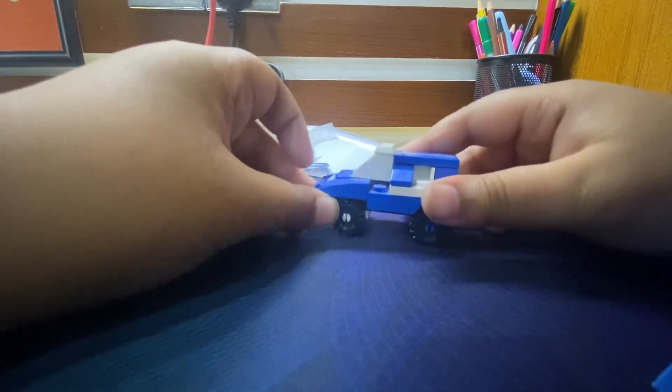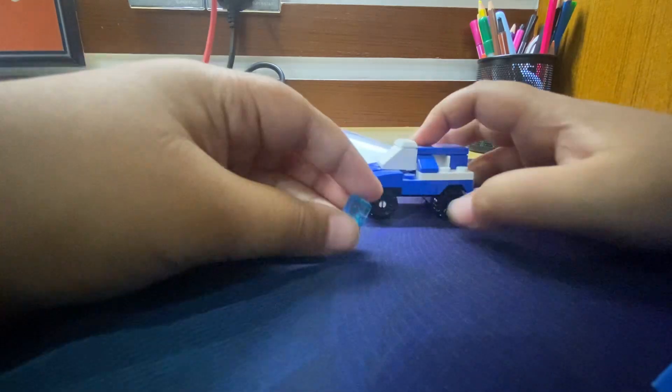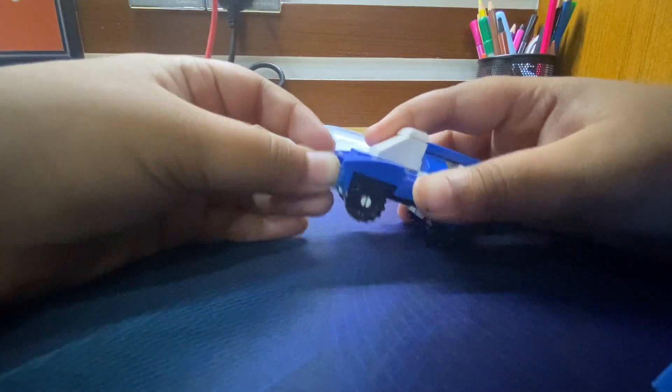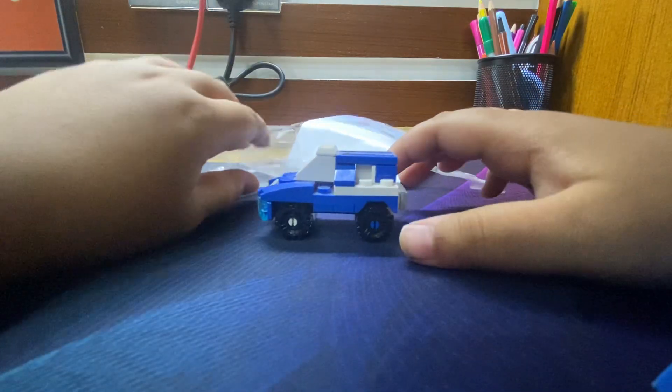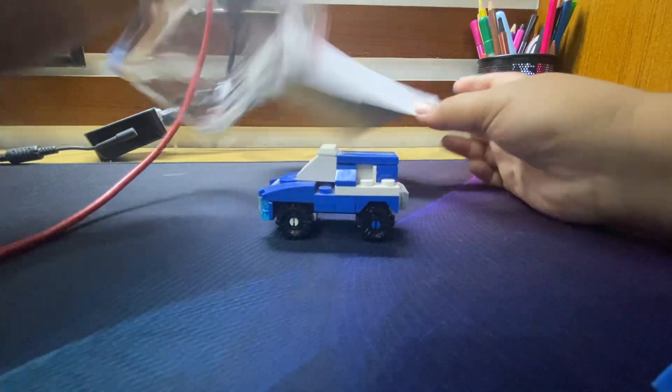Let's see if I can open one of them — oh, you can open them! So yeah, maybe this is actually compatible with LEGO. Bye guys!